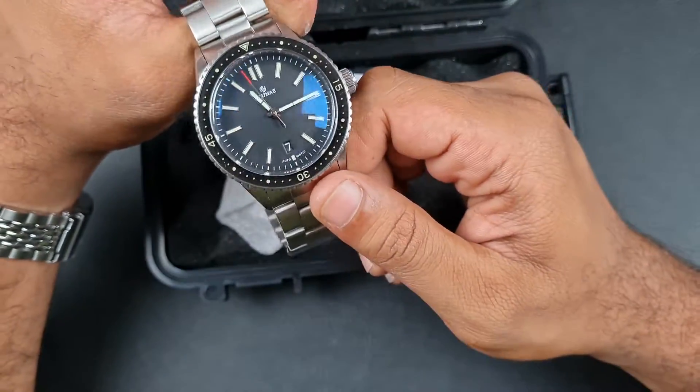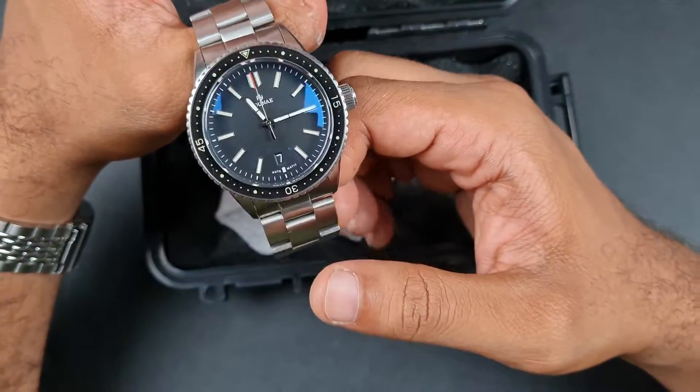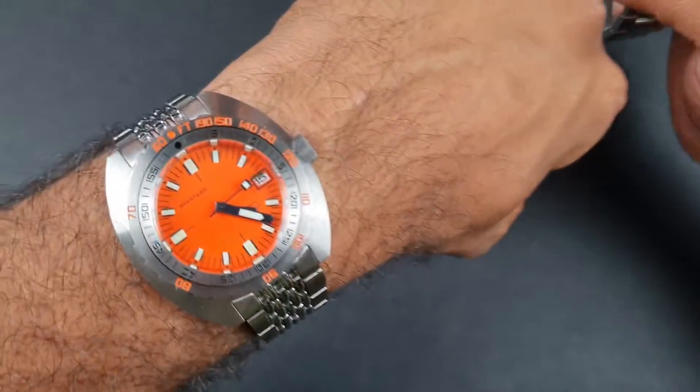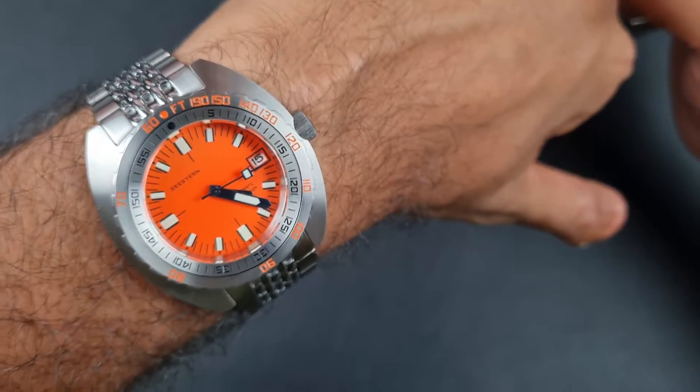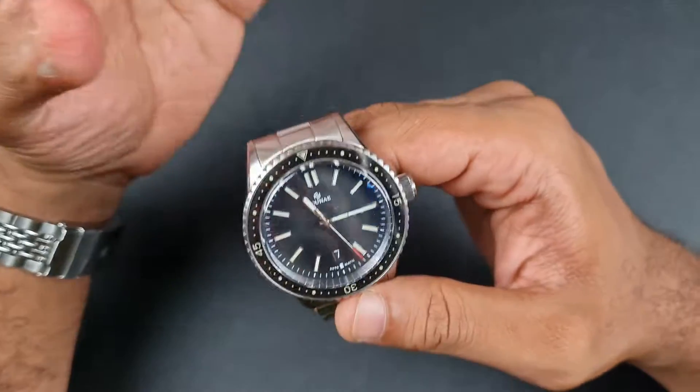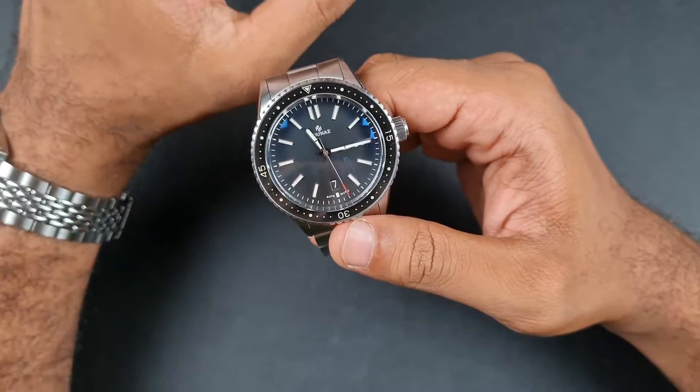I already expressed a couple of concerns in the unboxing, so I want to get into those in a lot more detail. Before we start the review, quick wrist check — I am wearing the C-Stern Doxa homage. Let's start off with specifications.